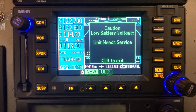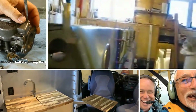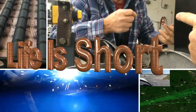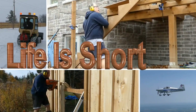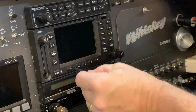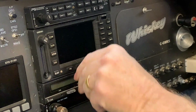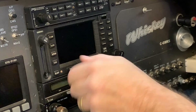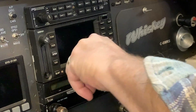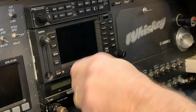Do you have a low battery voltage message on your screen? Let's see if we can fix it. A low battery voltage unit needs service message on a Garmin GNS 480 indicates that the internal backup battery voltage has dropped below a safe level. This battery is responsible for preserving user entered data and settings when the main power is turned off. In the case of the GNS 480, this internal battery ensures that critical navigation data remains intact.